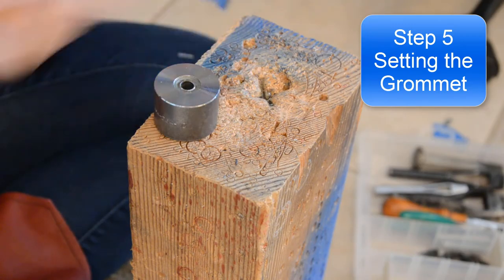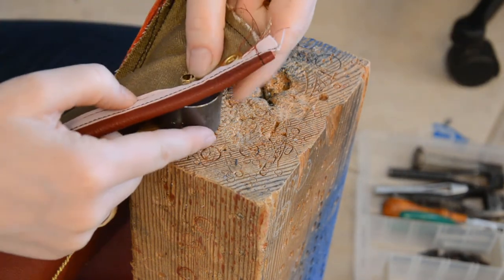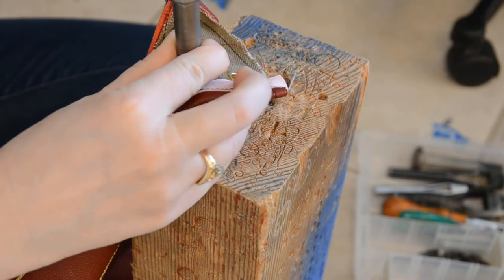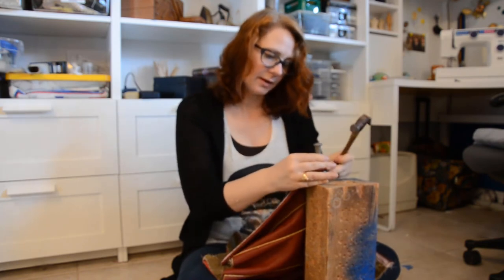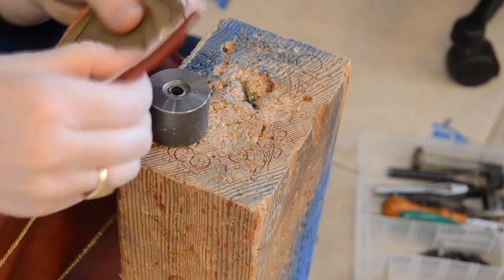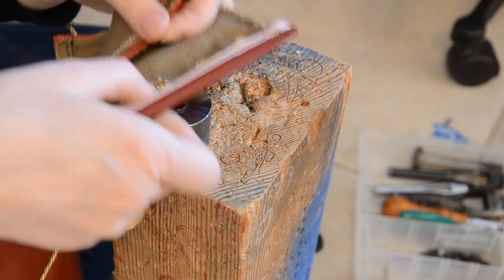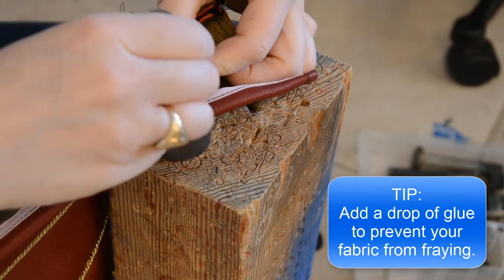Then I take my anvil and carefully put this over it, and then my hammer. I hammer it down really well — and voilà, perfect grommets! It's in there good and snug and it's not going to come out. Notice that I'm putting the hat piece on the outside of my corset, and the flat piece goes on the inside. If you make a mistake and do it backwards, it's not the end of the world, but it's definitely something you want to try to avoid.